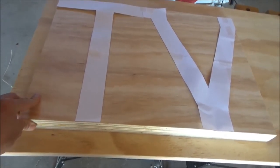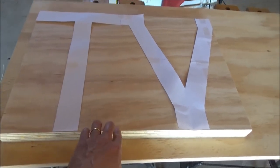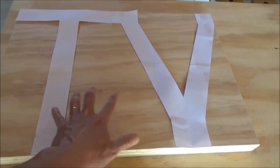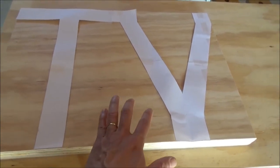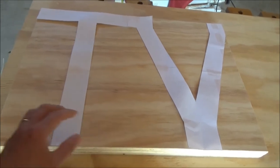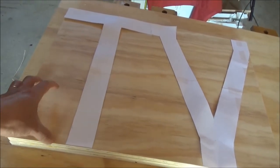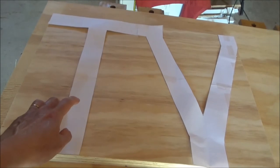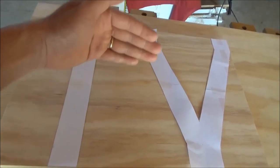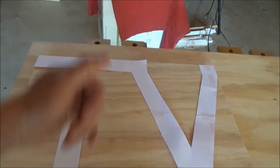I also cut two 2x4s and glued them together so I can use the template to create the letter T and V for the table legs. I also got another board and will do the same thing so I can make the leg for the other side of the table.